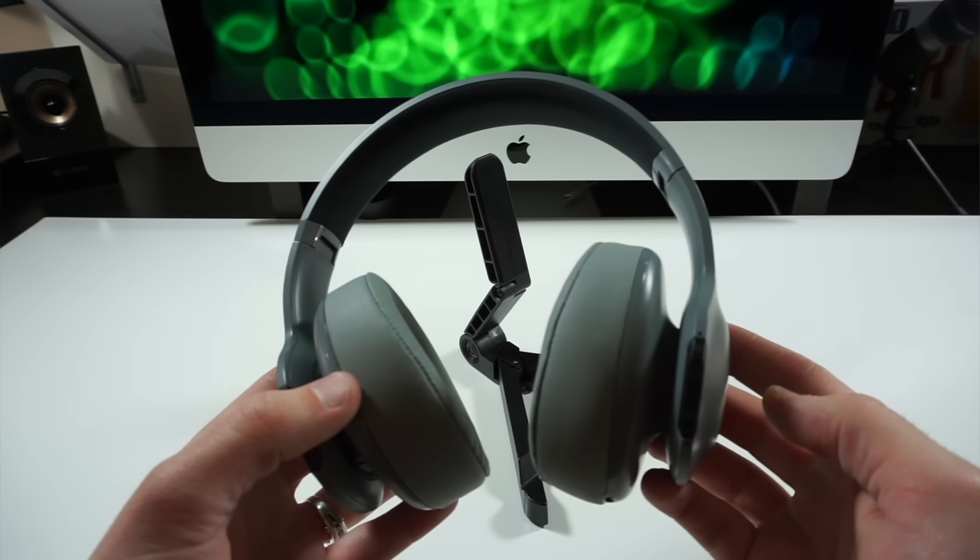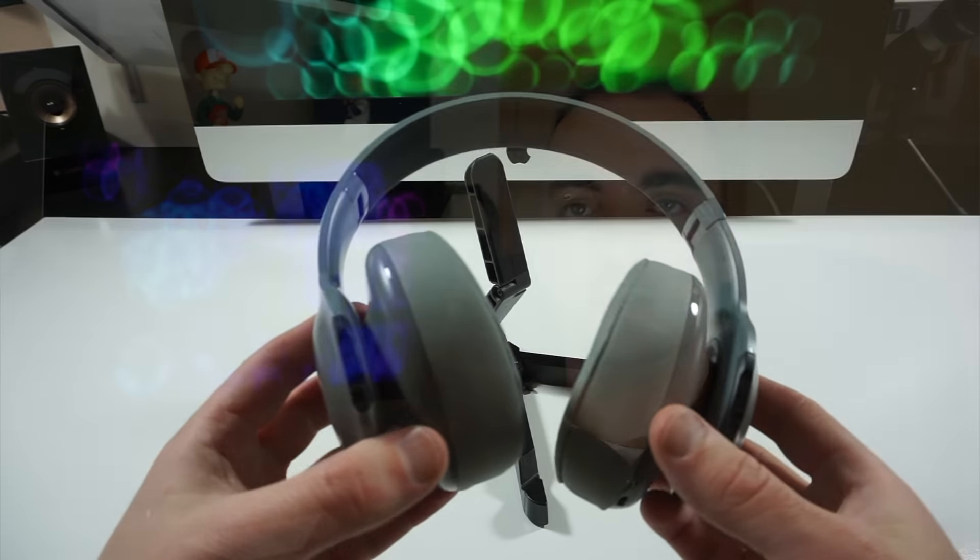So I went and tried out the Beats Studios. I wasn't a big fan of those — I never really have been a big fan of Beats. I tried out the Bose, but they're pretty expensive for what you get. Nice headphones, but pretty expensive, and they didn't quite have the bass I was looking for. And then I tried on these JBLs.